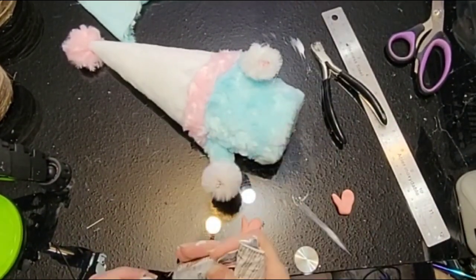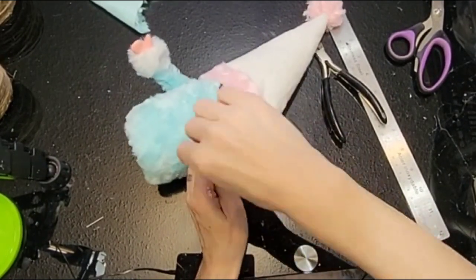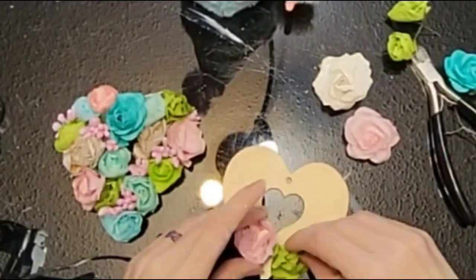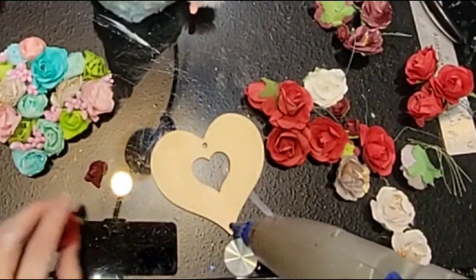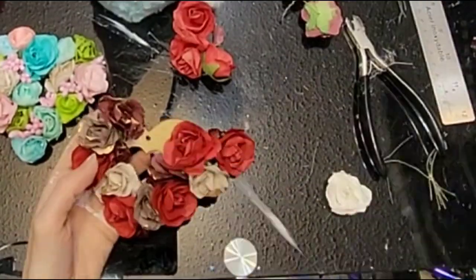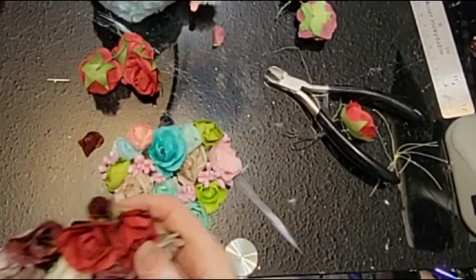Next we're going to take some polymer clay hands that we've made previously. I will leave a link in the description on how to make the nose and hands. We're just going to attach those with some E6000 right onto that wire that's sticking out, and some hot glue as well. Next we are going to make wooden hearts with flowers. We're going to use the little wooden hearts from Dollar Tree and glue these little paper flowers — you can get those at Dollarama or Dollar Tree — all around our little wooden heart.